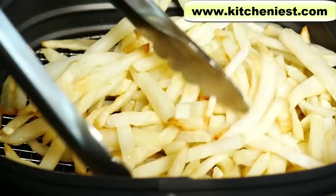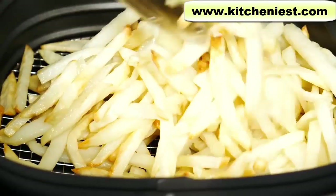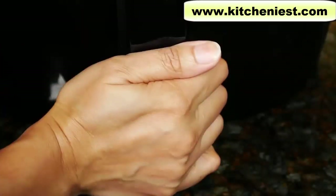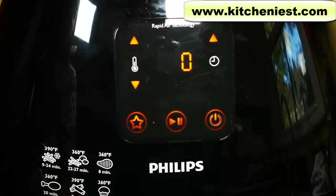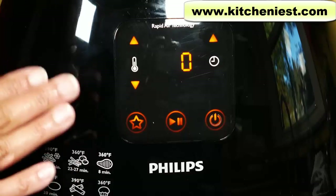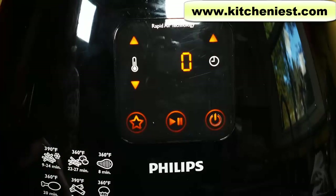The ones on the bottom are a little golden. I'll cook these for another 10 minutes. In the beginning you could have just set the timer to 30 minutes and pulled the basket out after 15, but then you have to set a different timer on your phone to make sure you remember. So I find it easier just to set it for 15, pull the basket out, and then set it for another 15.